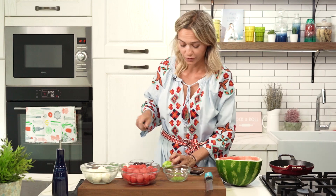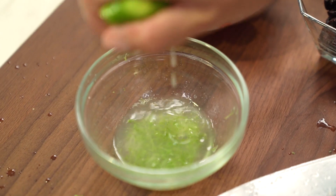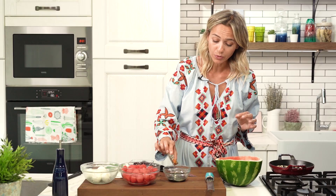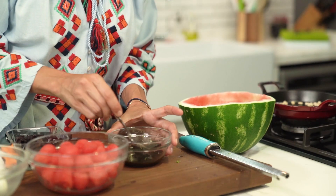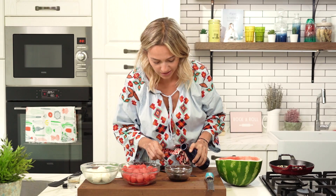The juice of the lime goes in next, then some balsamic vinegar. Balsamic vinegar goes great with watermelon as well as strawberries, so keep that in mind. I'm giving everything a good mix and adding about 3 tablespoons of olive oil so that it's nice and shiny. That's looking perfect right now.